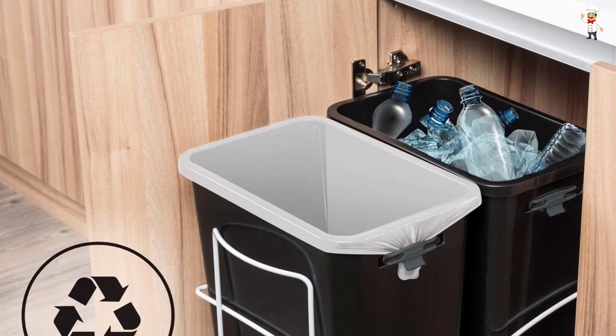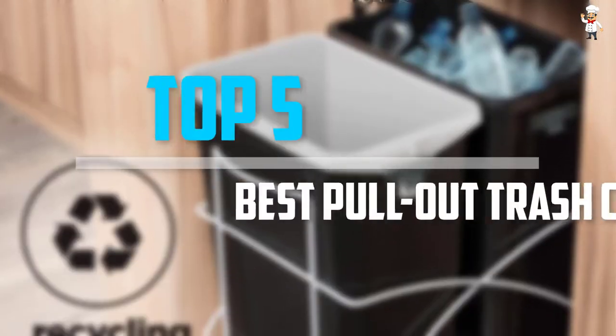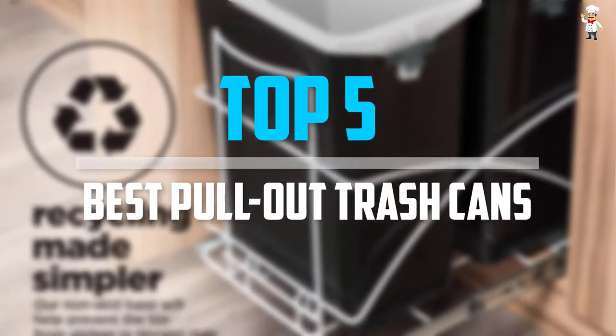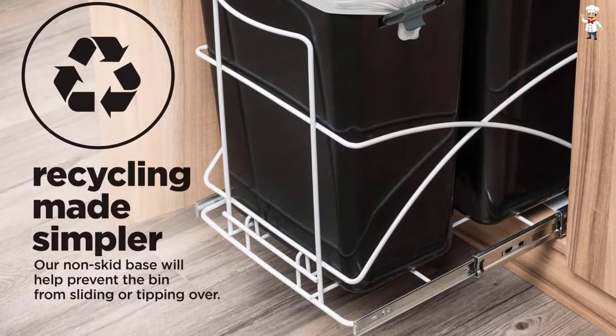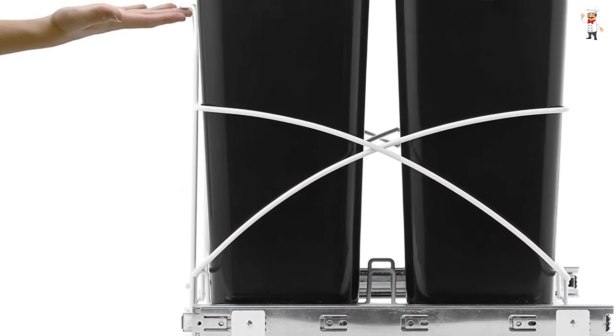Are you looking for the best pull-out trash cans in your budget? In today's video we break down the top 5 best pull-out trash cans available on the market. The list is based on their popularity, quality, price, durability, user opinions, and more.